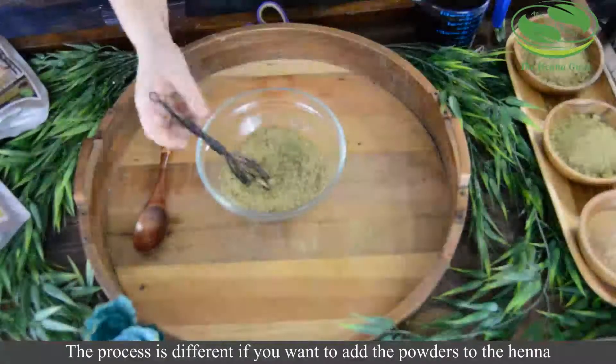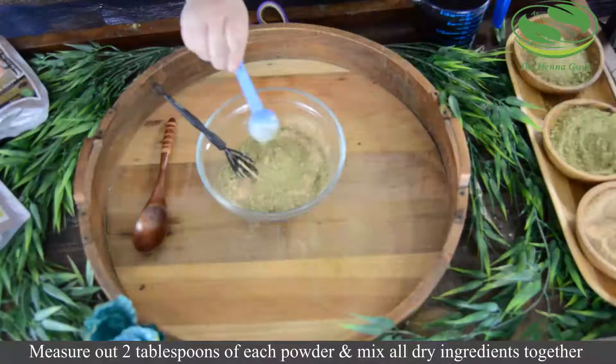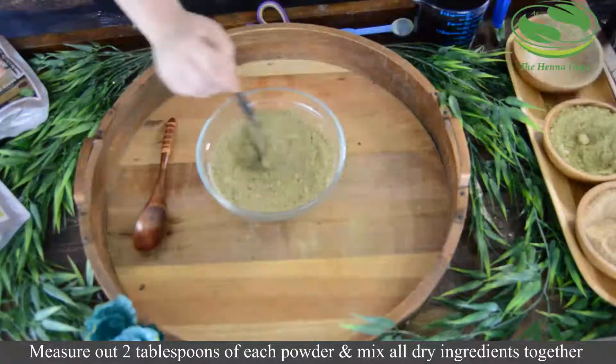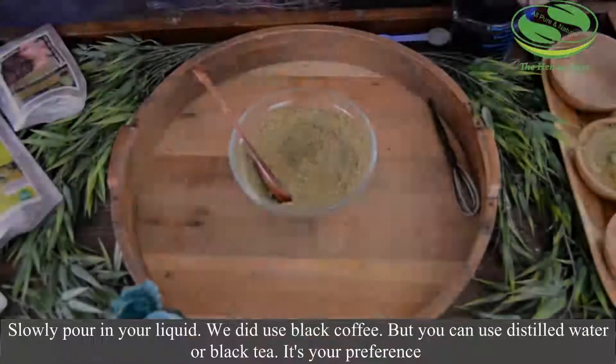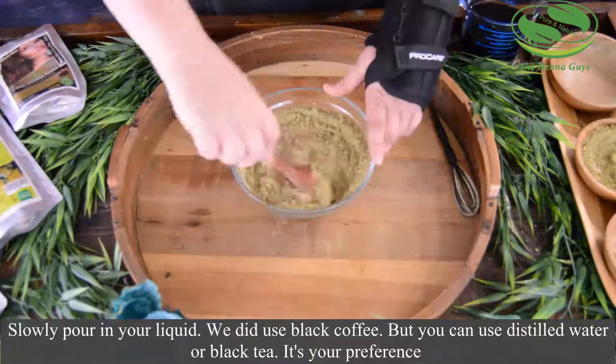Now, the process is a little different if you want to add the powders directly into the henna. You need to measure out two tablespoons of each powder, mix all your dry ingredients together, and then slowly pour in your liquid. Here we did use black brewed coffee.